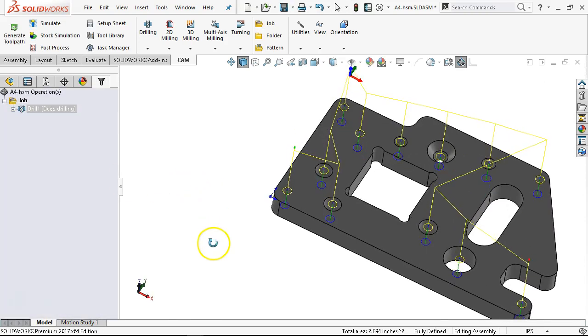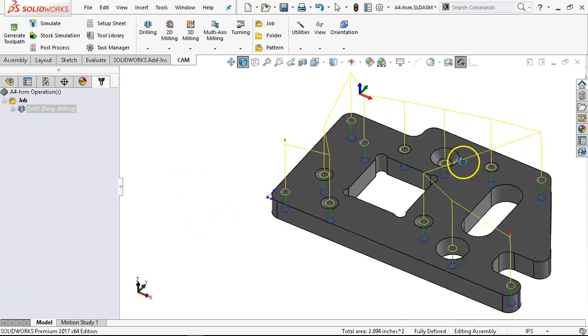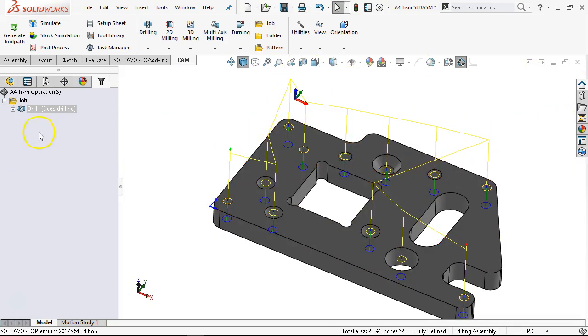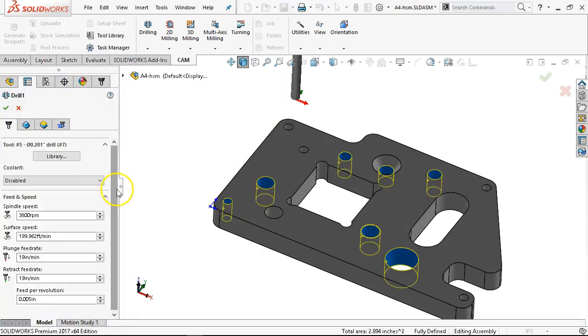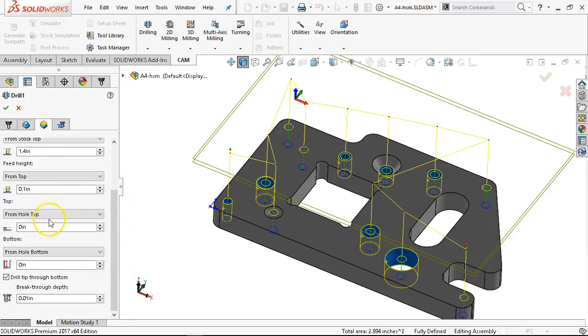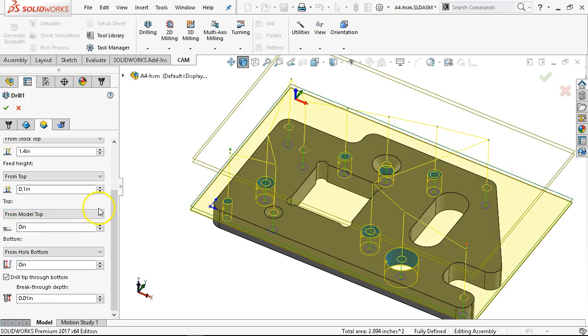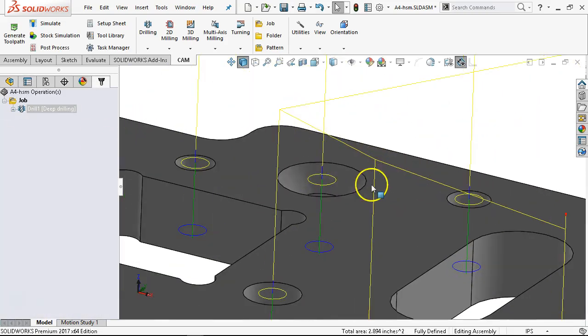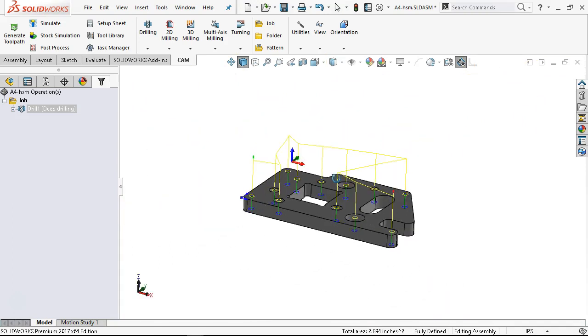I now have a starting hole in all of those, except I'm still rapiding into the countersink. As soon as I define that countersink, we're going to go back and change the clearance — instead of from hole top, it's going to go from model top or stock top. We didn't include any stock so stock and model are the same. Now the green circle is up at the top and I'm not rapiding into my part.